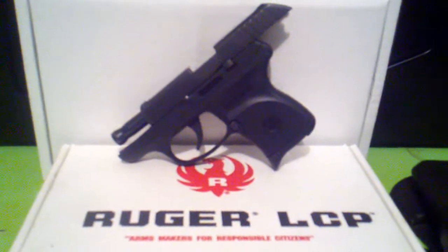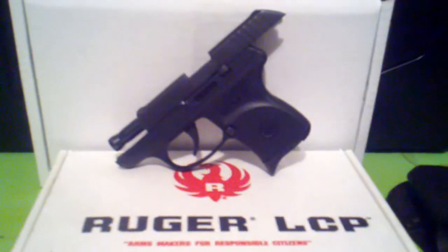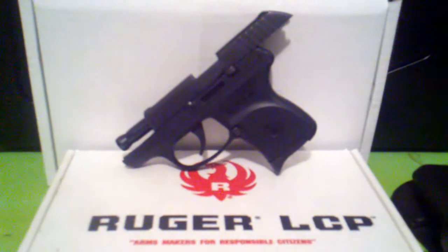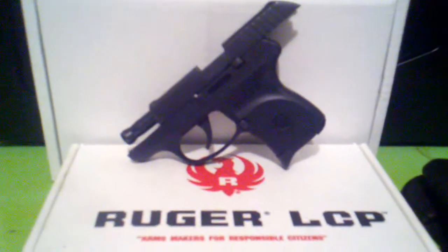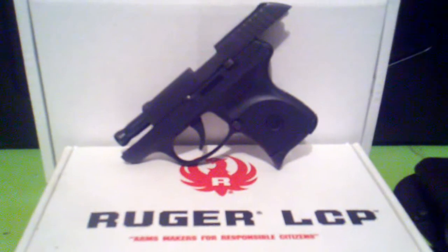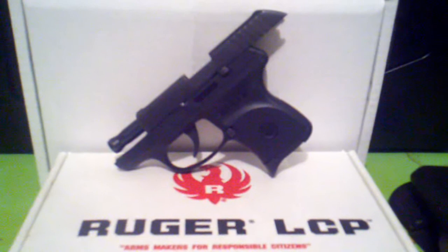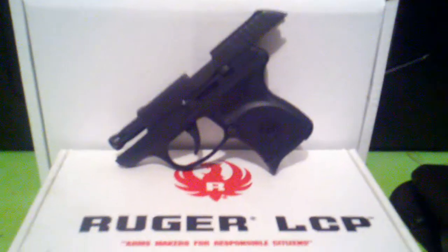When I was considering which gun to buy, I watched probably 100 reviews on YouTube about this gun and other guns, and that's what helped me make my decision. So I figured I'd contribute to the community in case there's anyone else out there that would be interested in this gun.